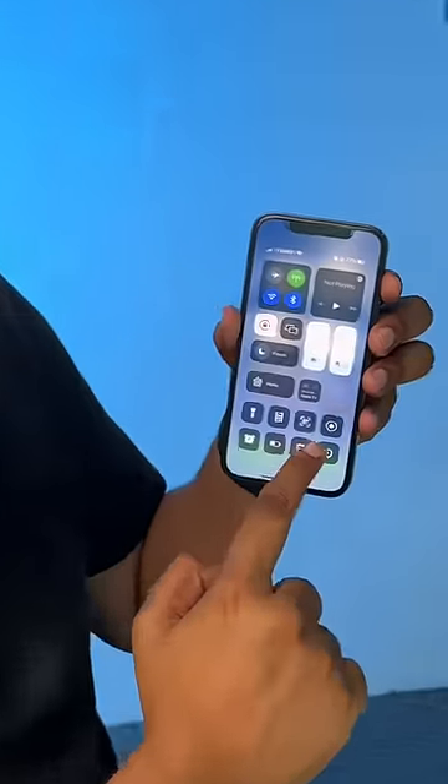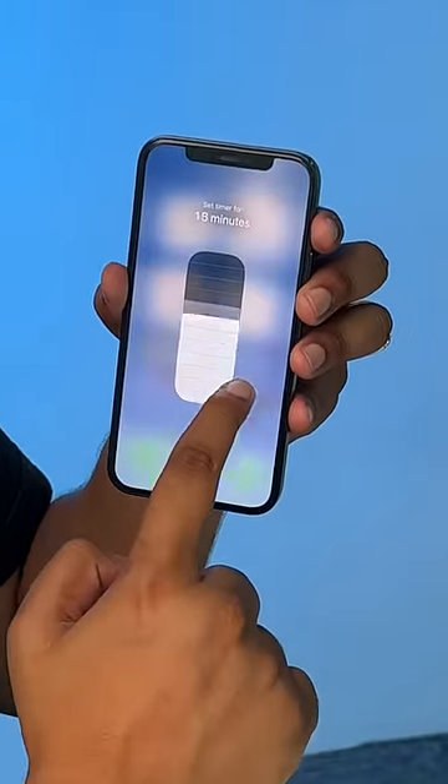Next up, did you know that you can go to the Control Center, press and hold on the timer, and set the duration of the timer right there? This is pretty cool and way faster than going to the Clock app and setting the time manually.